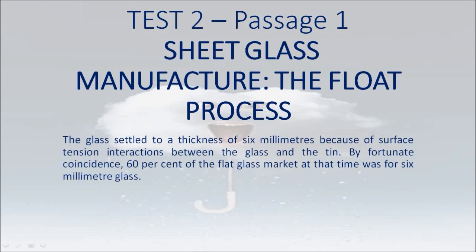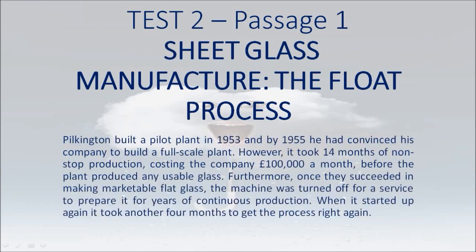The glass settled to a thickness of 6mm because of surface tension interactions between the glass and the tin. By fortunate coincidence, 60% of the flat glass market at that time was for 6mm glass. Pilkington built a pilot plant in 1953 and by 1955 he had convinced his company to build a full-scale plant. However, it took 14 months of non-stop production, costing the company £100,000 a month, before the plant produced any usable glass.